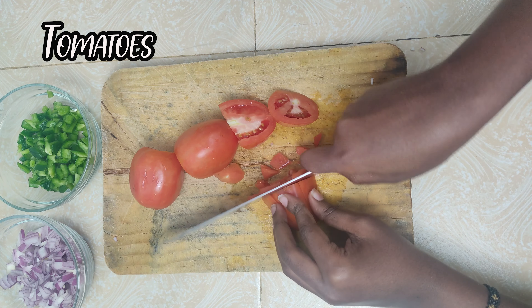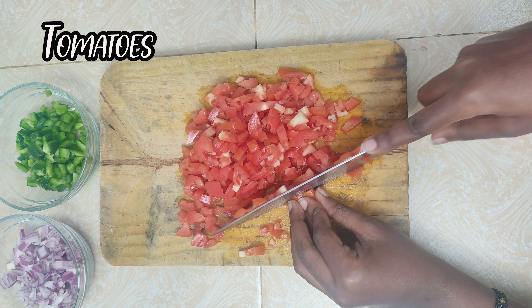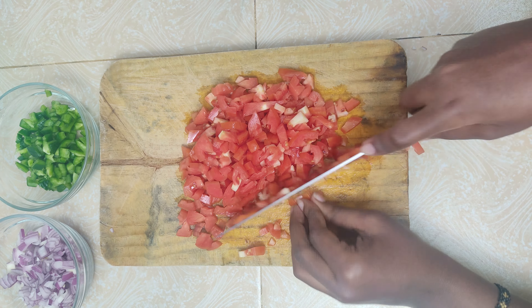This githeri with an avocado is so tasty you will love it. First we prepare the ingredients.